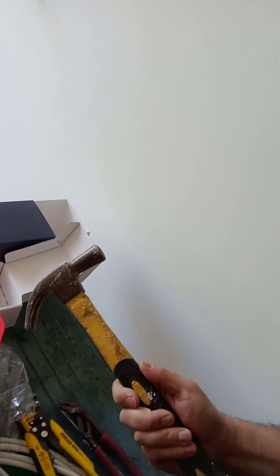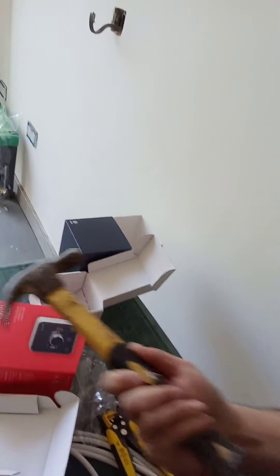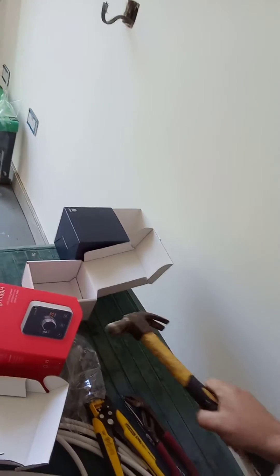And you need a hammer as well — if you can't do it, just smash it and call someone else to do it for you.